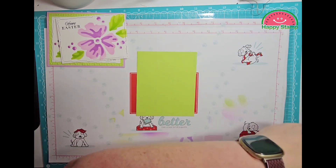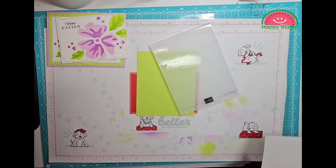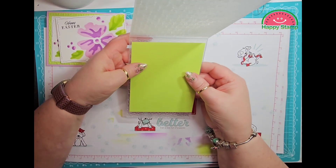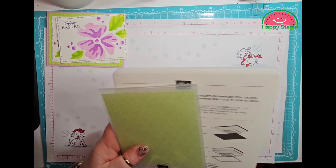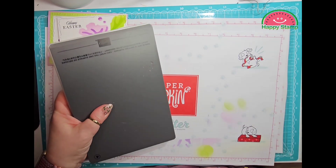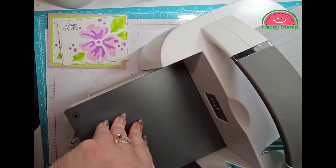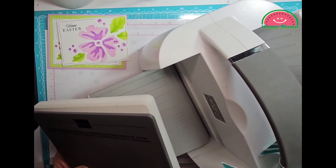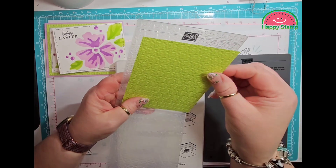I'm going to take one of the pieces of Parakeet Party. I am using the stencil that is with the online exclusives — it's one of a trio and it's got little stars in it. I'm going to run that through my embossing machine with the one and four setting and the 3D embossing folder with the paper, and then we'll run that through. It just looks like this — lots of nice texture on there.